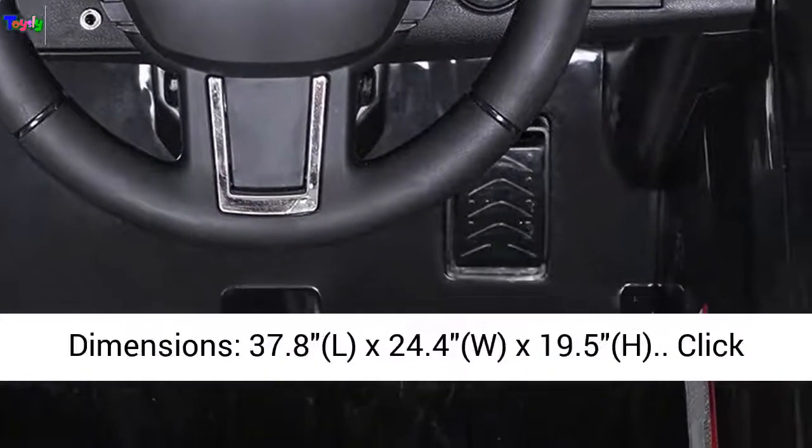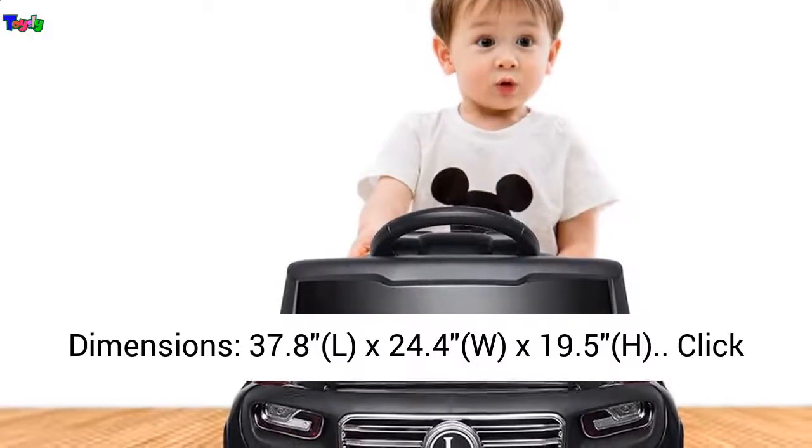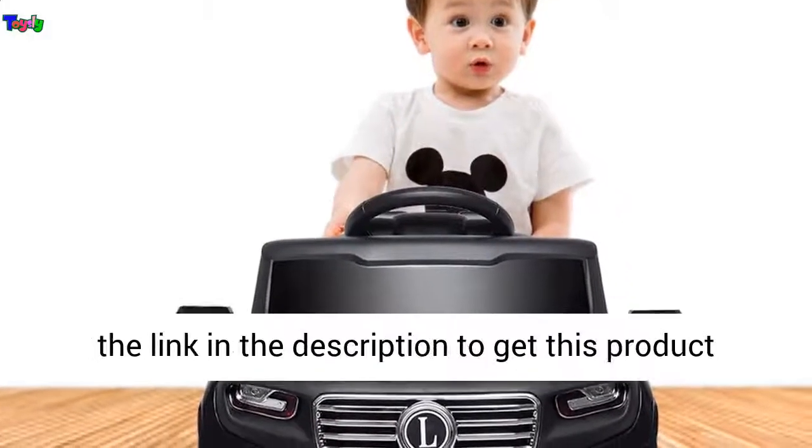7. Overall Dimensions: 37.8 (L) x 24.4 (W) x 19.5 (H) inches.